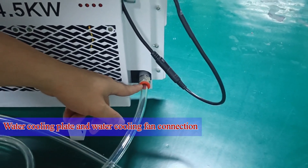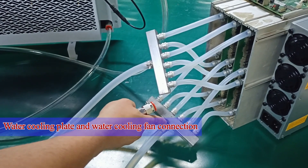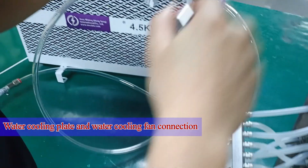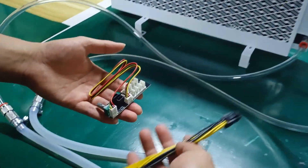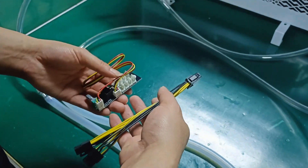The red interface here is the water inlet of the cooling fan, which needs to be connected to the water outlet of the water cooling board, which is the water separator below. The free fan control cable and power cable are not needed and are only used as spares.